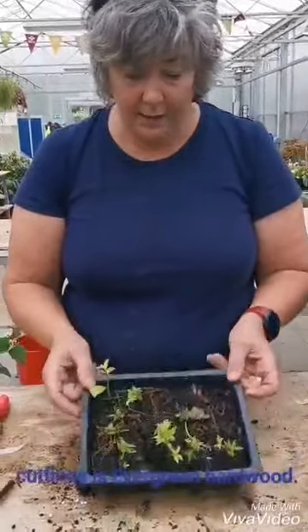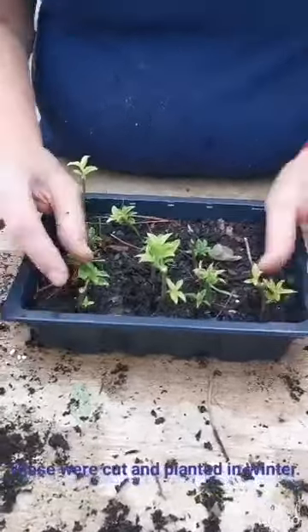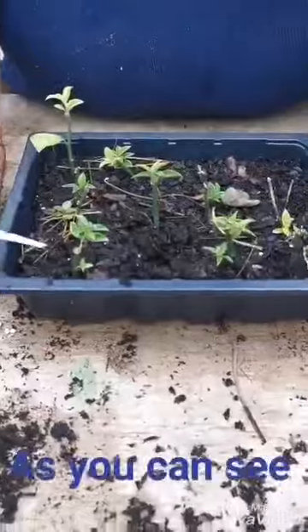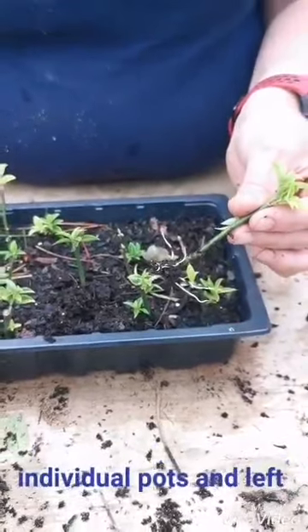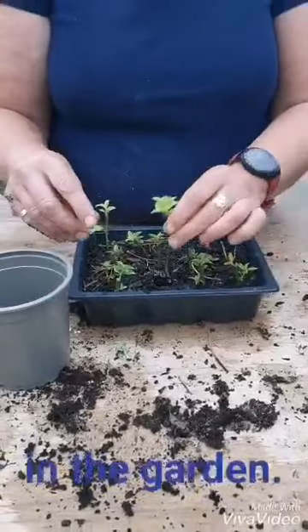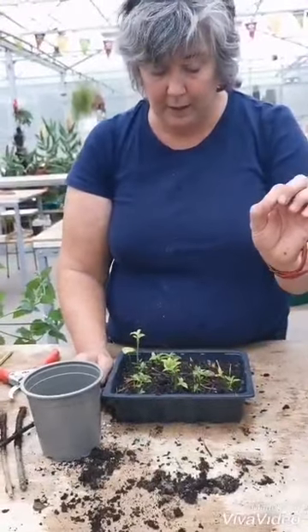Another example of hardwood cuttings is evergreen hardwood cuttings, and these are the ones I took in winter last year. As you can see, they've developed a nice little root system here. We'll pot these on into a pot and let them grow on another year before planting them out in the garden. This plant is a Vaccinium macrocarpon with little pink berries.